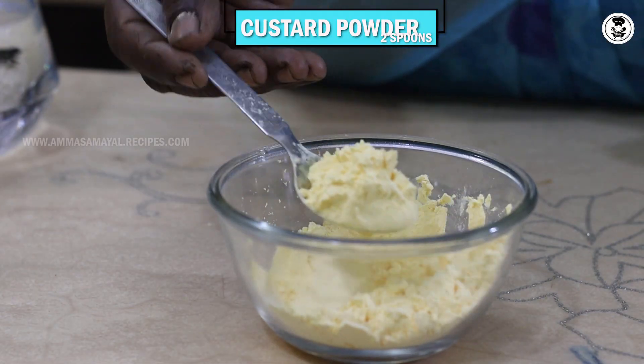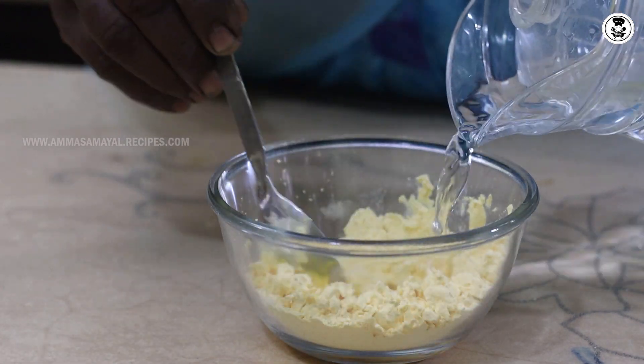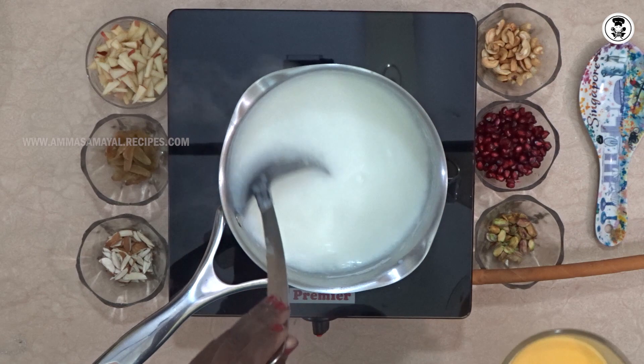Put the custard powder, 2 spoons. We will put it in water. The paste is finished.